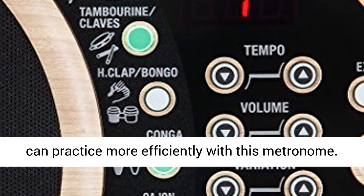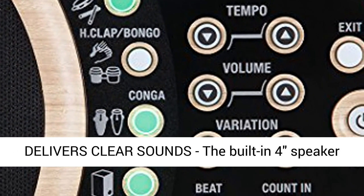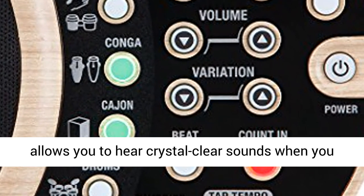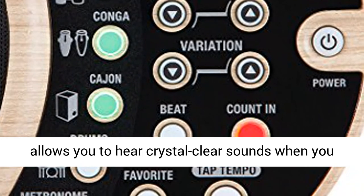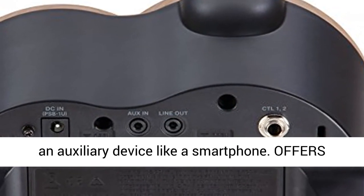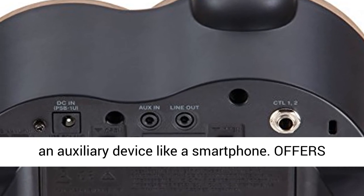You can practice more efficiently with this metronome. Delivers clear sounds — the built-in 4-watt speaker allows you to hear crystal clear sounds when you practice. You can also use the DR-01's as a speaker for an auxiliary device like a smartphone.